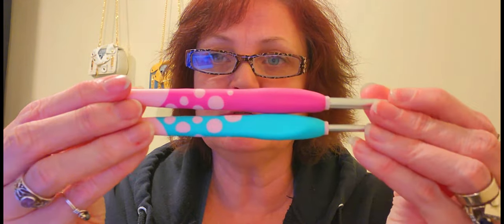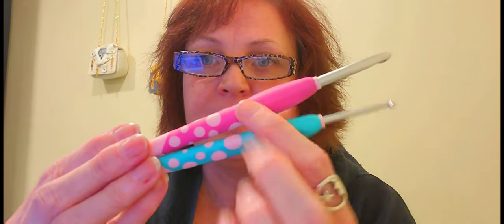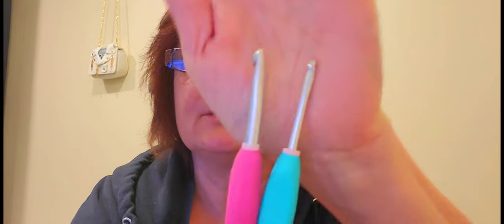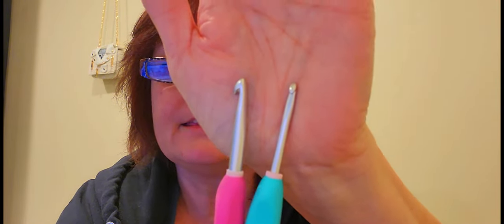This is what they look like — aren't they cute? They're all different colors and these are rubber handles. I just love rubber handles. You can see how pointed they are, and she's right, they really work good because they really get into the yarn.